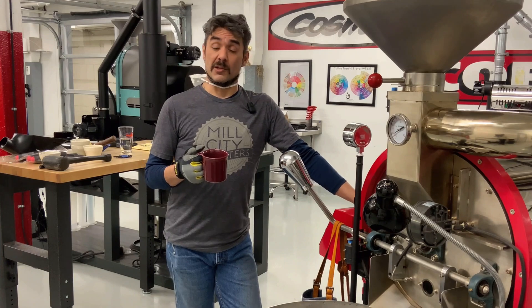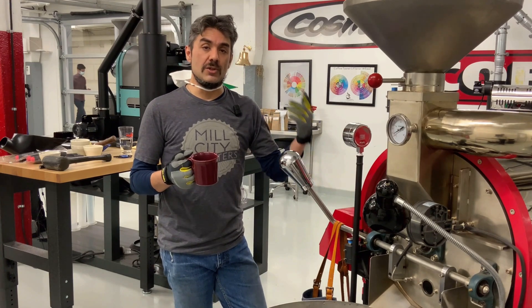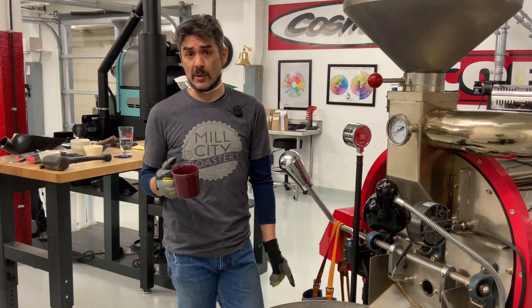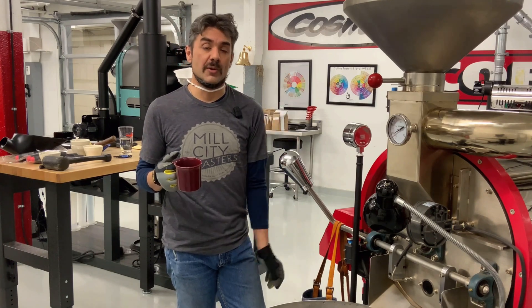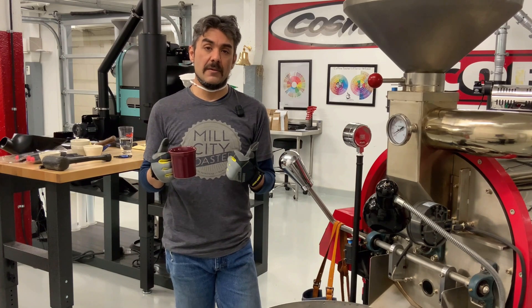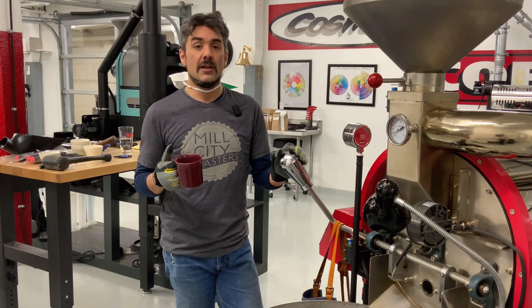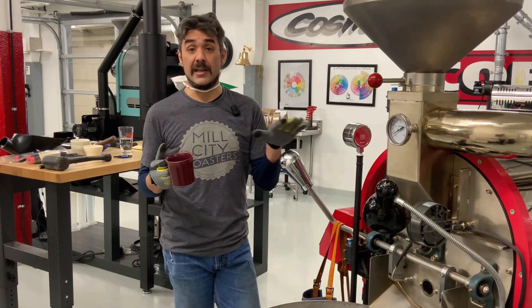As a roaster operator — or production roaster, as I sometimes call it — one of the things you should do before you start your roast shift, before you fire up your roaster, is just take a quick walk around your roaster every morning. You want to check your chaff can and definitely check under your burner. Those are two places I like to check before I get into my roast shift.